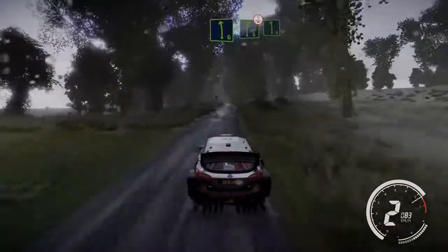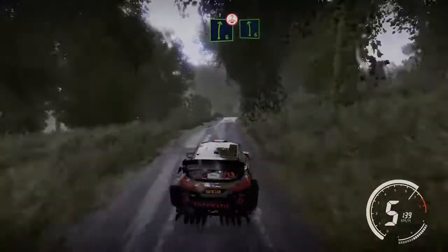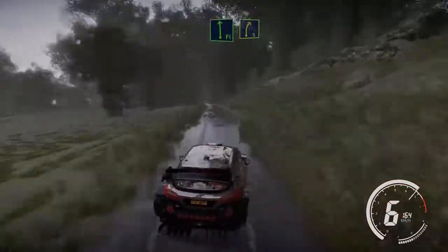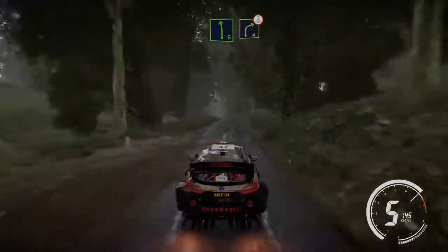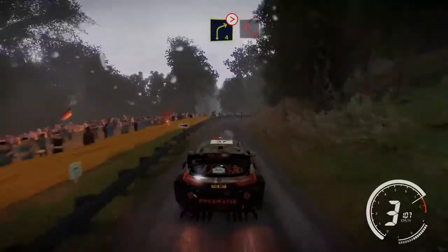Left 6 into right 6, left 6 into right 6 over crest into left 6 long and right 6 keep in. And flat left into right 5 tightens over crest and opens for left 6 short cut into right 4 over crest into right 4 tightens 3 and hairpin left at junction 30.